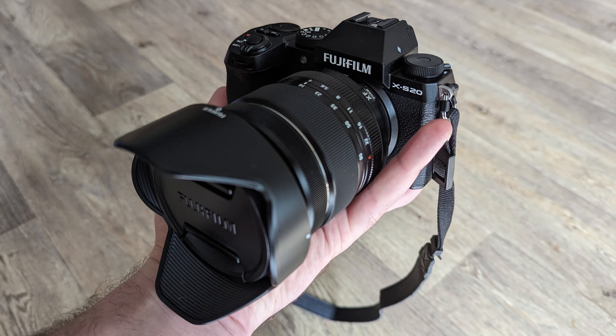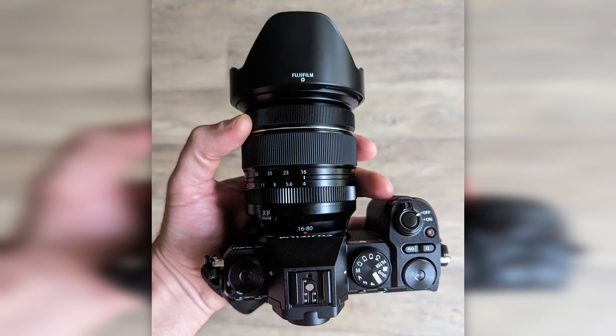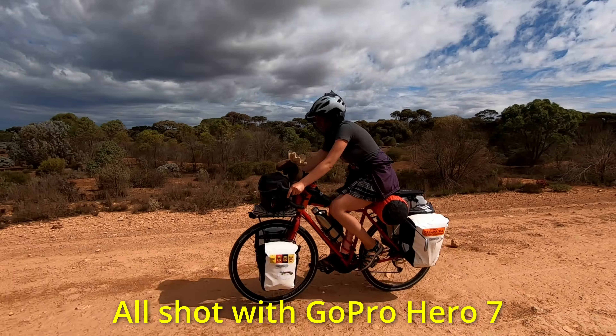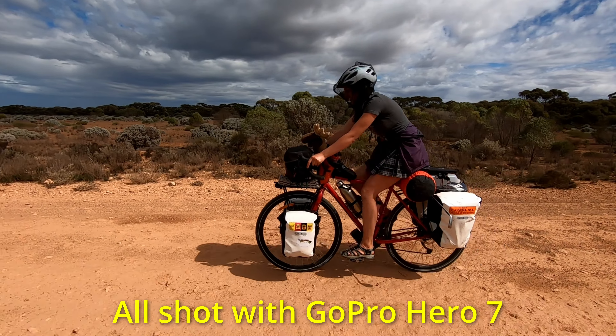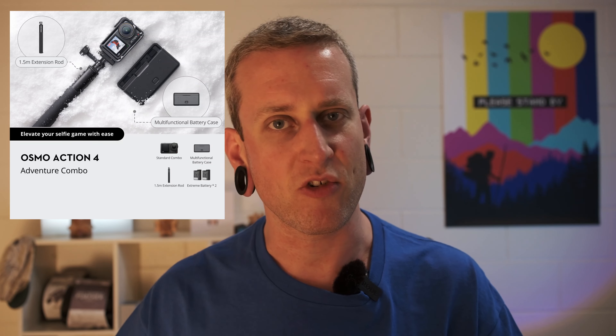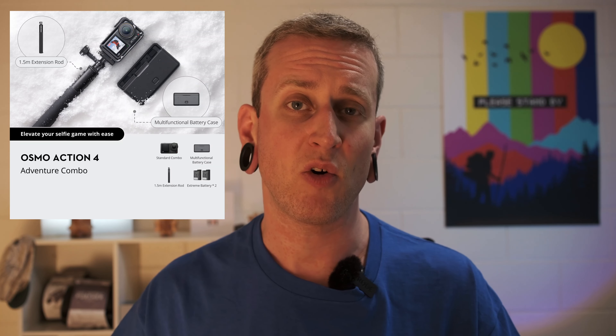Some of you guys will already know that over the last six months, I've been slowly upgrading my video setup so that I can make better videos. And the last piece of that puzzle is to finally upgrade my five-year-old GoPro Hero 7. So rather than a straight up review, I'm gonna be comparing the Osmo Action 4 to GoPro and talking about what finally made me jump ship. And then maybe at the end of the video, we'll talk about the bundle I bought and the accessories that came with it.